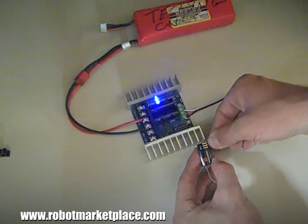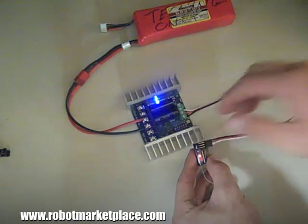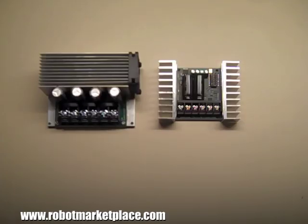Each version has a built-in 5V battery eliminating circuit, or BEC, so you don't need a separate battery for your receiver. The 5 and 10A versions have pre-wired PWM leads and connectors, but the 25 and 50A versions do not.